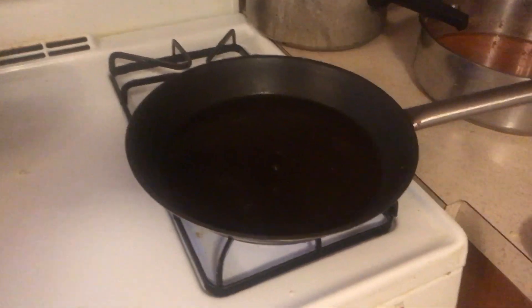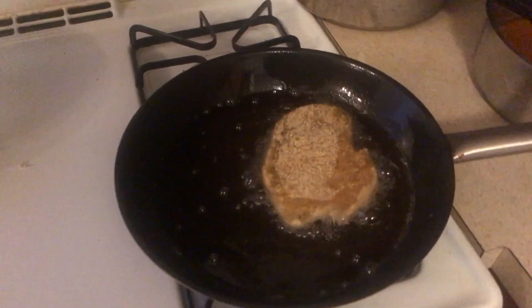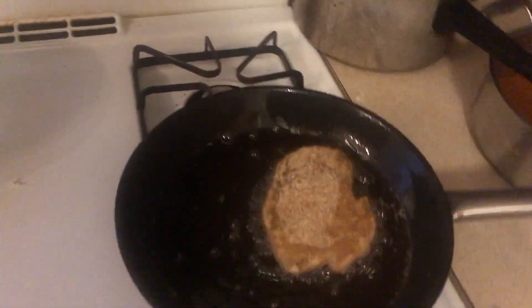This is how you check if the oil's hot enough — you get your finger a little wet. Ooh, you hear that little crackle? That means the oil's hot enough. So we're going to fry these, then I'll show you the after — before and after. I don't want to fry them for too long because I'm going to put them in the oven after that, because it's chicken parm.